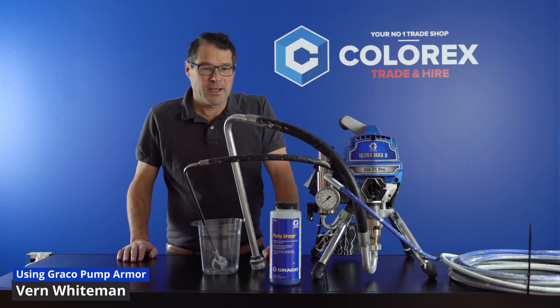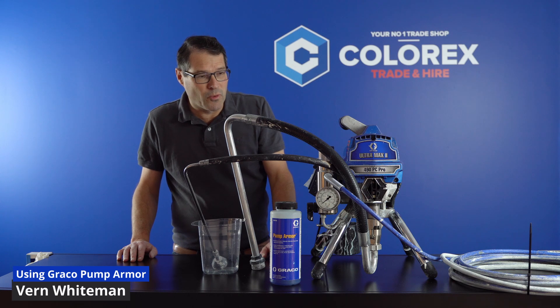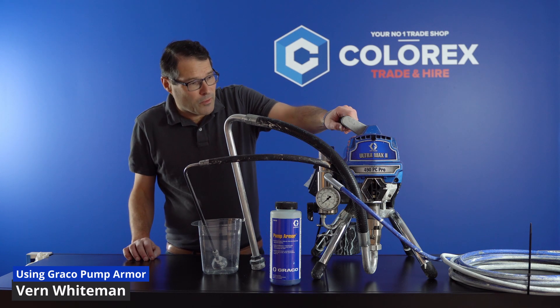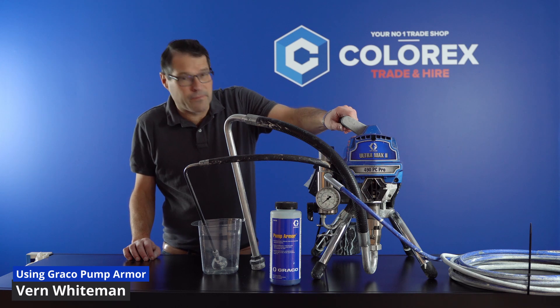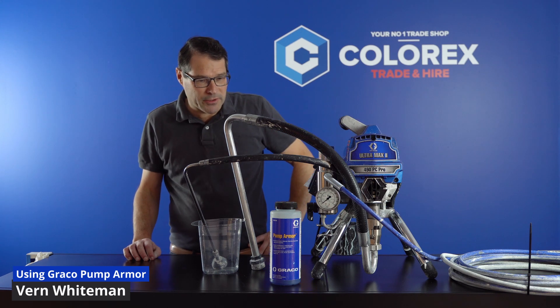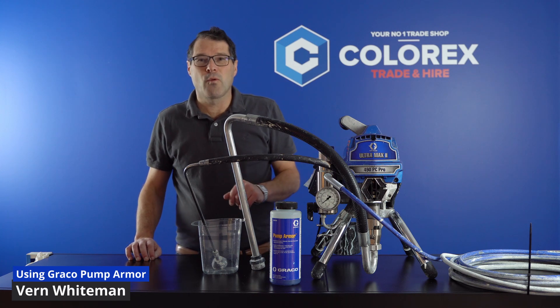G'day, I'm Vern from Colorex. Today I want to talk about pump armor and the importance of using it through your machine when it's in storage. We've got the Graco 490 here — it's one of our higher-end machines and a very good all-rounder. Today I'm going to put some pump armor through to show you how to use it, as we often get asked what it is and what it's for.